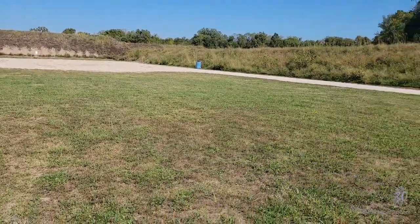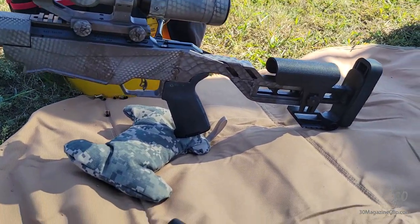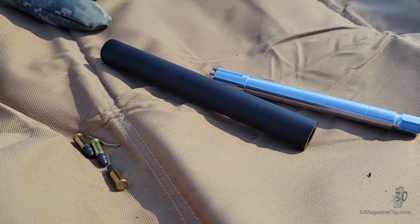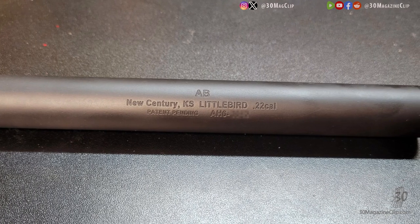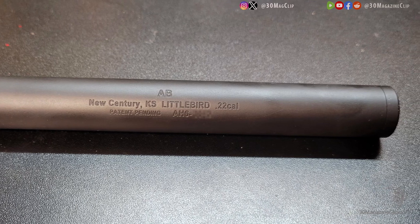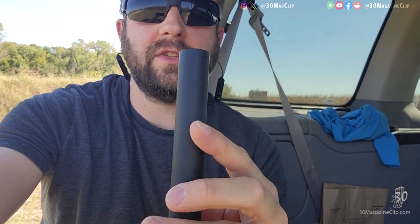Hey everybody, Brent here. I want to talk about something that's kind of cool — it's not really new but it's new to me. This is the AB Suppressors AH6 Little Bird 22 suppressor. I've actually had this for a while, had it out of jail for a while, but I just haven't had a chance to come out and shoot it. So this is actually my first range trip shooting it, and as far as I know, it's the only suppressor that works in this way.